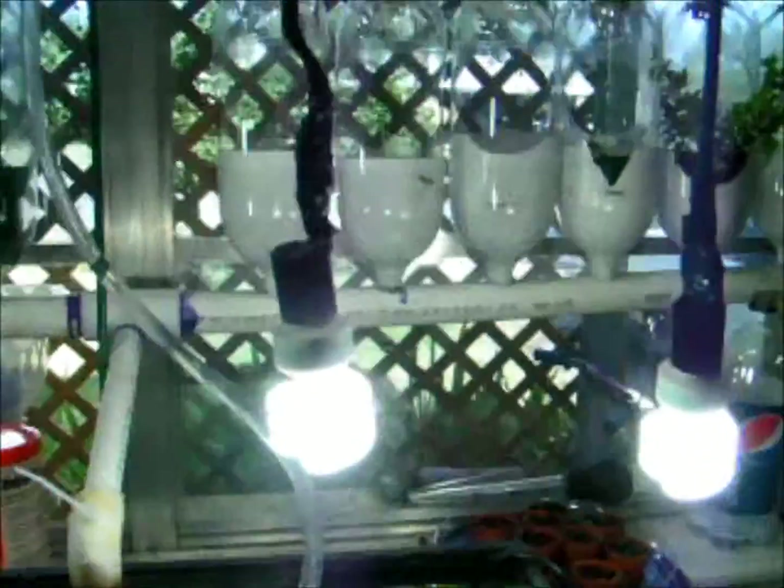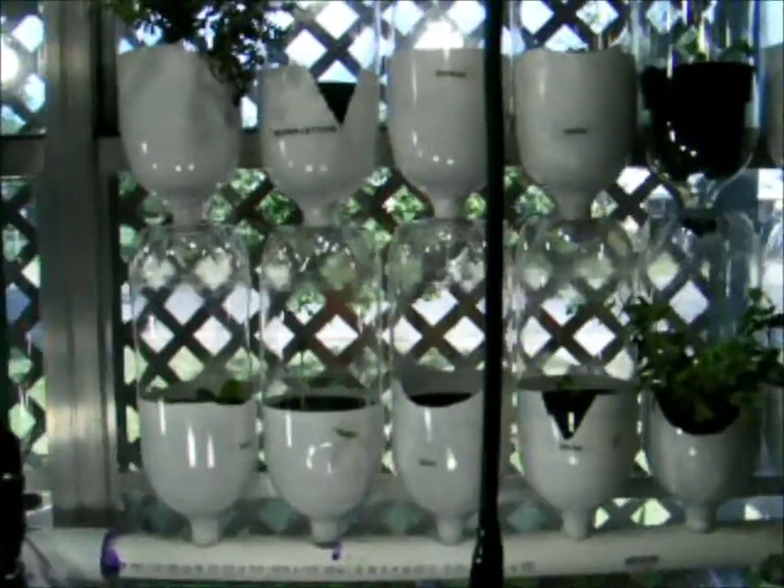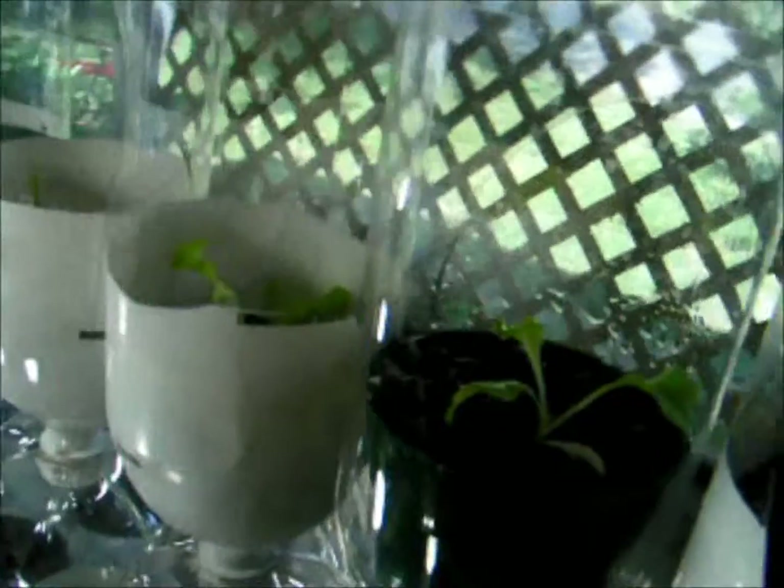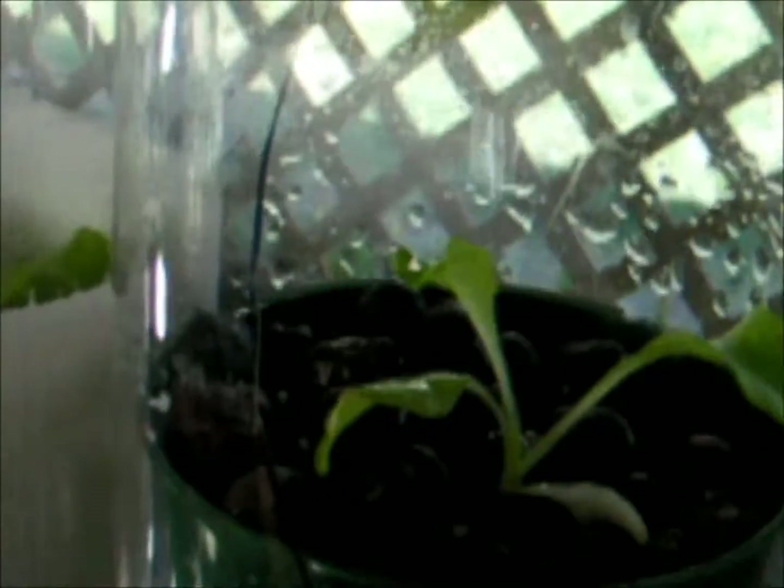Let me see if I can find a lettuce that's doing really well. Okay, this little lettuce has been doing really well — it was just a little sprout a few days ago, and this one is doing very well.